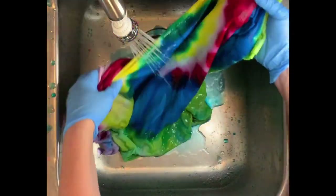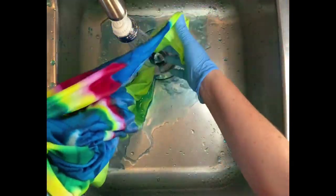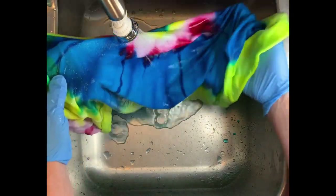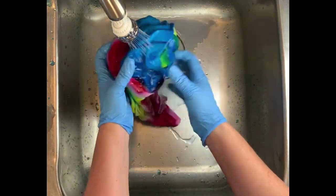I also want to point out that this is a Gildan Hammer Tee in a 2XL. I decided to go with a large shirt because I didn't know how much dye those ice cubes would create. So that's something to keep in mind: how big are your ice cubes and how big is your shirt?